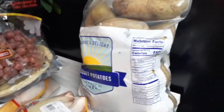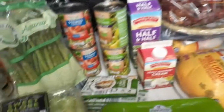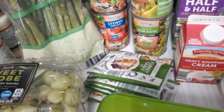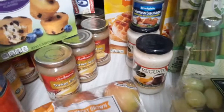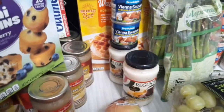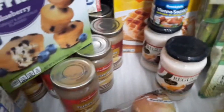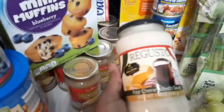I have some gravy mix — a couple of packs at 45 cents each. And I got some alfredo sauce. I never use alfredo sauce but I wanted to try a recipe, so I got this off-brand alfredo sauce for a dollar and 69 cents. I'm going to try it and see how it tastes.